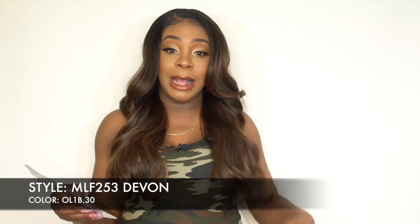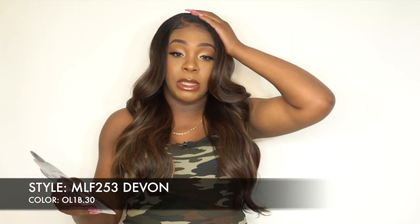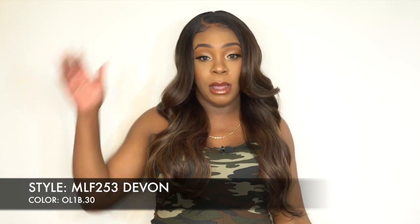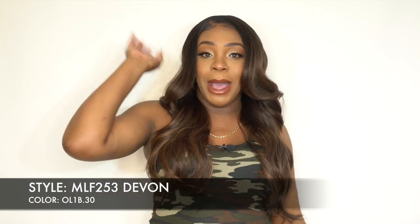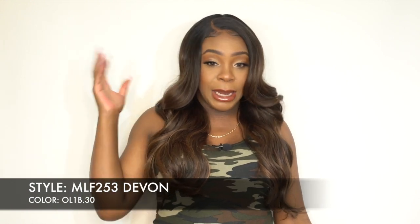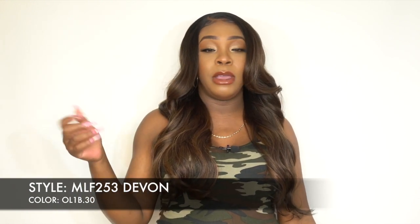It is heat safe — it just says 'safe heat styling' without specifying a max temperature. I did add some heat up top to keep the parting space down, because once I switched the parting it kept going back to where it originally was. So I used heat to keep it in place, then added powder to the part.